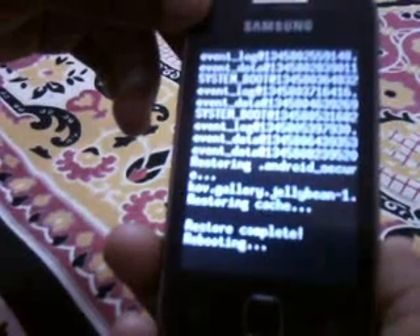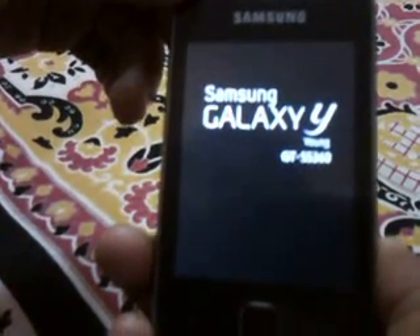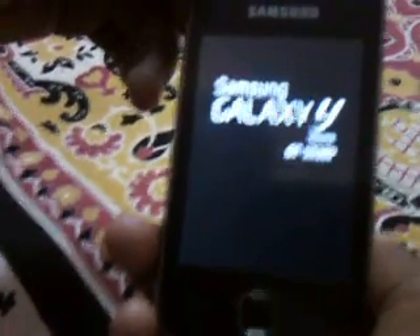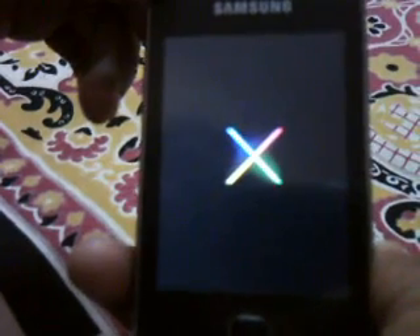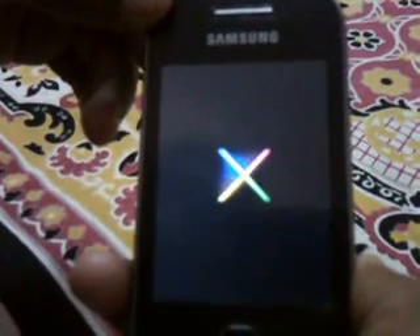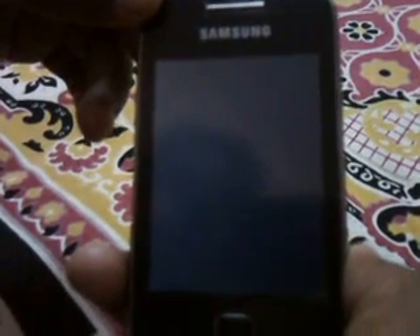It's rebooting right now. The installation process has been finished. It's booting right now. It's successfully booted — now it's coming into the home page of the system.